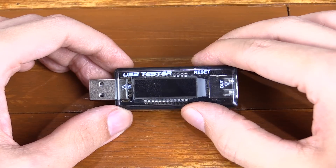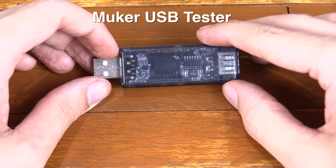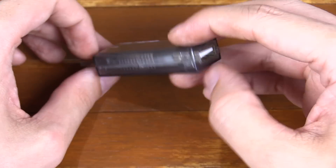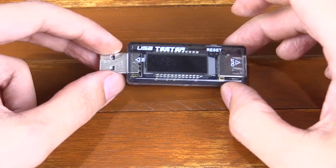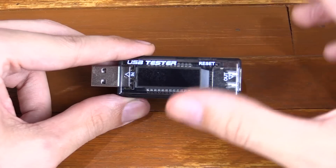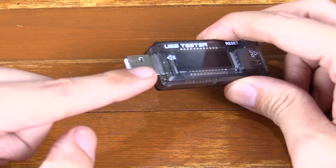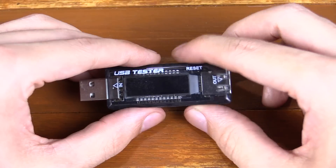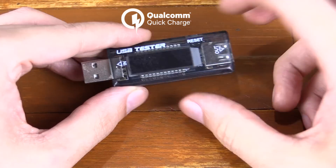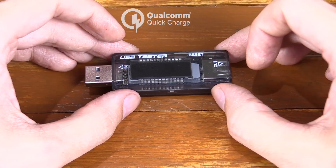Hi everyone, today we're going to take a look at a USB tester from MUCA. You may have seen a similar one on eBay going for around $5 or even cheaper — this is not that one. This one's a little bit more expensive because it supports higher voltages all the way up to 20 volts. You might wonder why you'd need that when USB is only 5 volts, but Qualcomm Quick Charge can go anywhere from 2 volts to 20 volts, so that's why I got this tester.